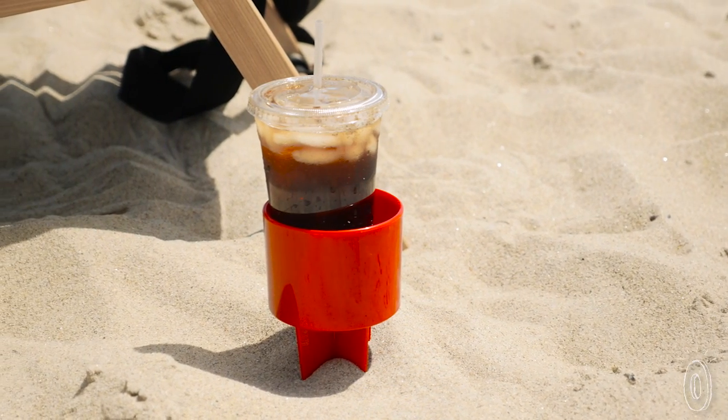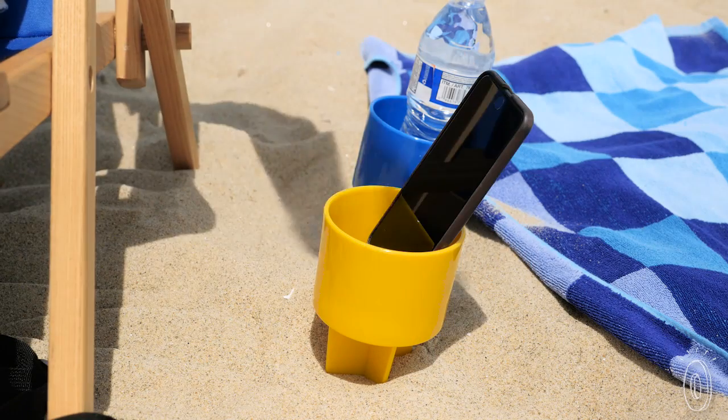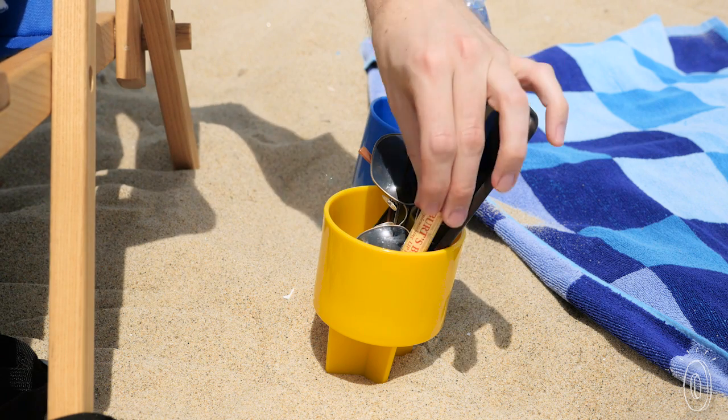These made in the USA plastic holders are designed to keep your cup or can out of the ground, as well as your keys, phone, sunglasses, lip balm, or anything else you need to keep nearby.